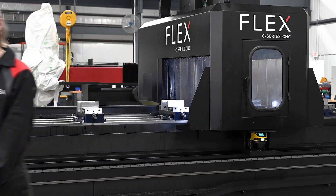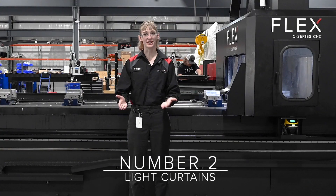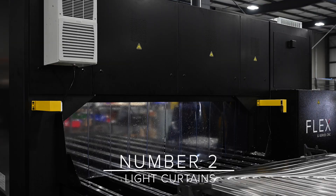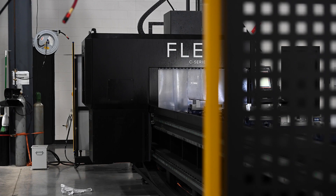There's also an option to add one of these to the back of the G-Series machine, and honestly, it's a very worthwhile investment for the G-Series. Number two, our second safety measure is our light curtains. On the G-Series, we have them on the Y-axis, and on the C-Series, we have them on the back of the machine.